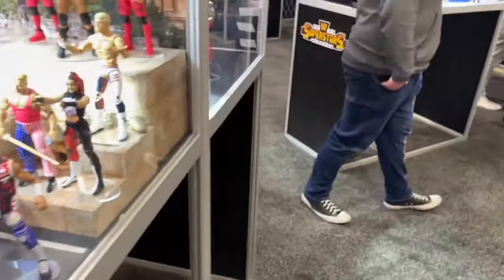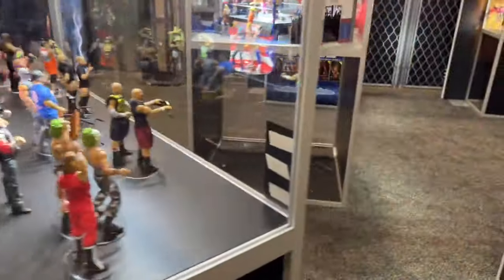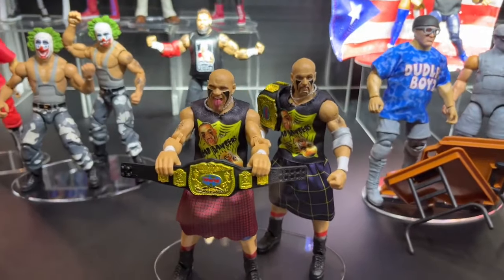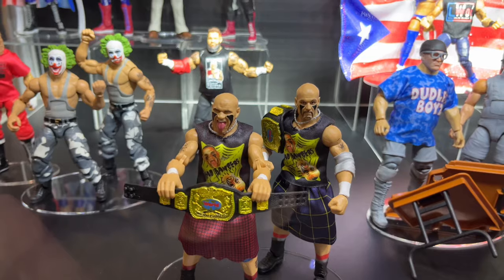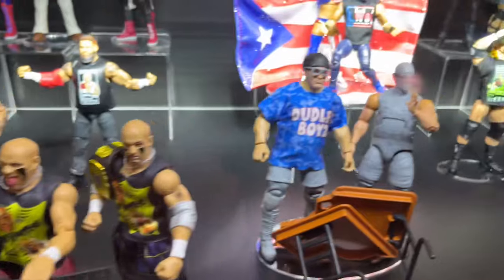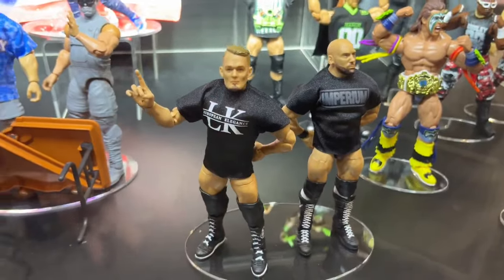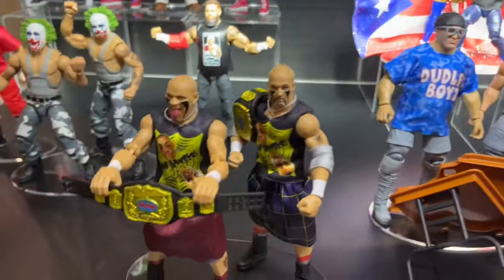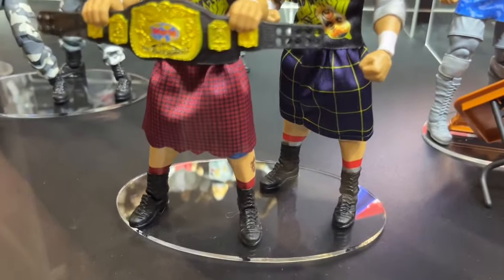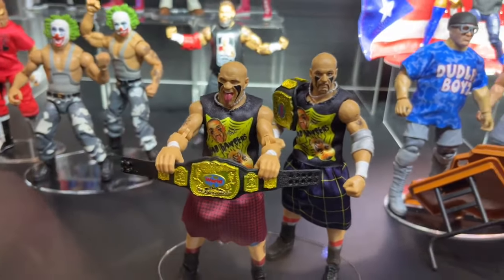We finished it up with the Bloodline at the top right. Now we're going on this other side of this cabinet where we finally have a look at the Headbangers. These are going to be Elite Tag Team 2-packs, exclusive to Mattel Creations. The Imperium are also going to be a 2-pack. So we're getting the Headbangers here — figures we've waited forever on. Cloth goods, great-looking head sculpts, tag team titles, and they got their kilts in there. They're just some guys that we've been waiting on for a very long time. I'm excited to finally have them.